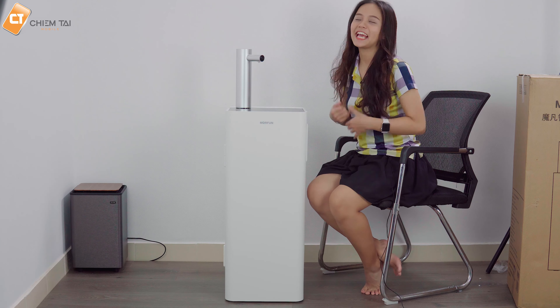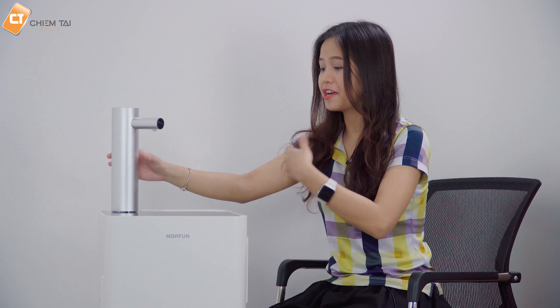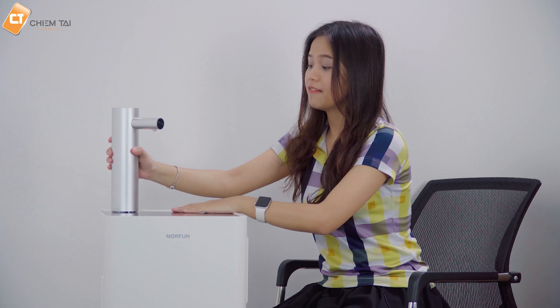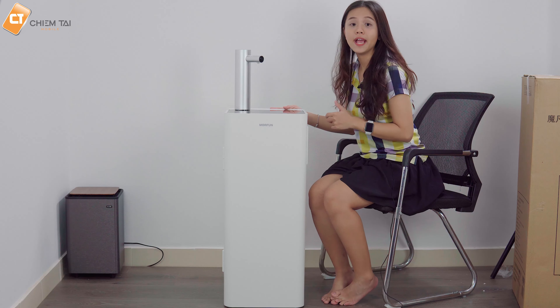Sau khi mở hộp ra thì bên trong không có gì quá phức tạp. Phần vòi nước với phần thân của chiếc máy đã dính với nhau bằng một sợi dây liên kết. Chiếc máy làm nóng nước hôm nay anh giới thiệu có tên là máy làm nóng nước thông minh Morphin, với thiết kế rất hiện đại hơn so với những loại trên thị trường.